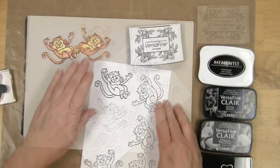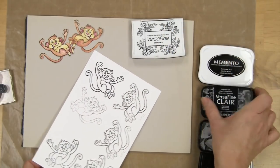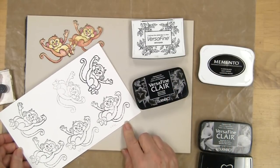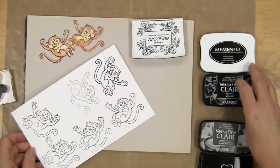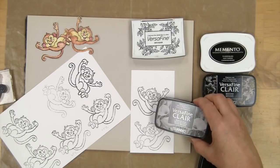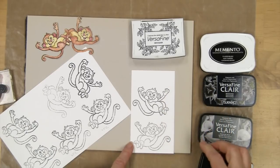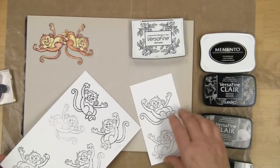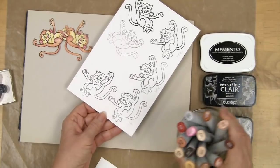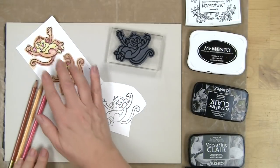In between you can turn it around and use a different side. This first one I did with the VersaFine ink. This one I did with VersaFine Clair — this is the Nocturne, which works quite nicely. Other times you might want to use VersaFine Morning Mist, which I did on these, and then there's even less of a difference between the two. If you're wanting to use your Copic markers, you want to use Memento.